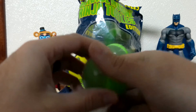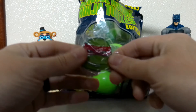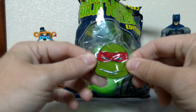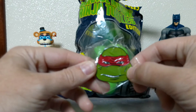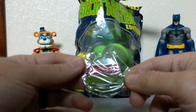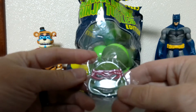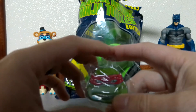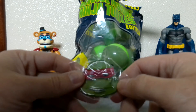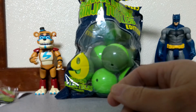Alright, next one. Looks like we have an enamel pin with Raphael's face. This is from the 90's movies as well. It's got the little scar on it. This is also the same pin that comes with the Loot Crate box with the Danny NECA figure. It also comes with a Casey Jones enamel head pin. Thank you, Cajun Toy Review, for that figure as well. I will go ahead and review that soon too.